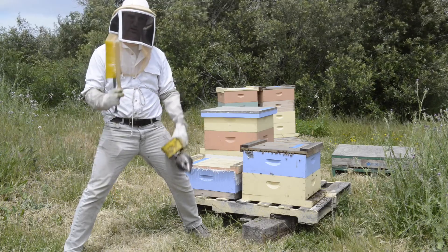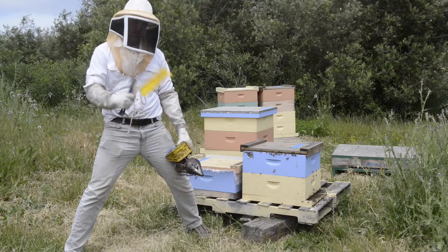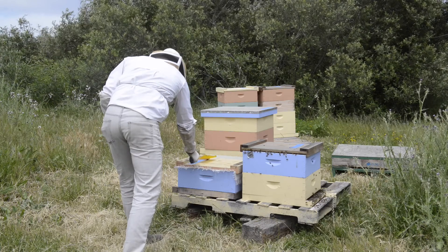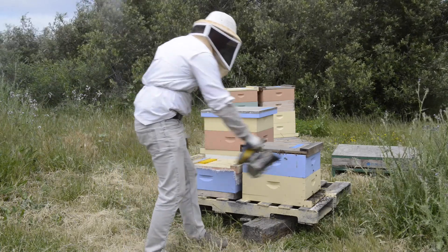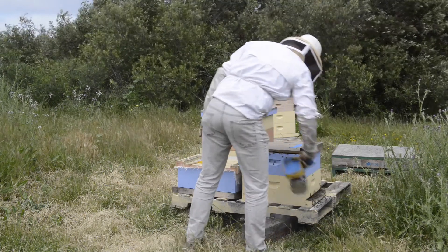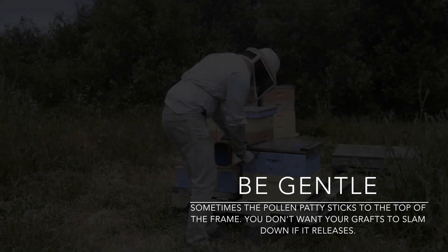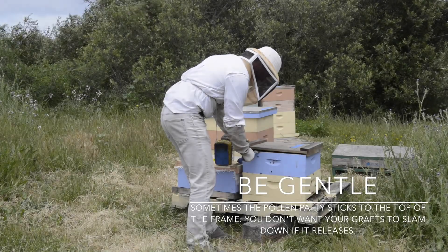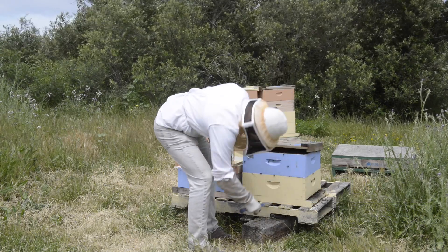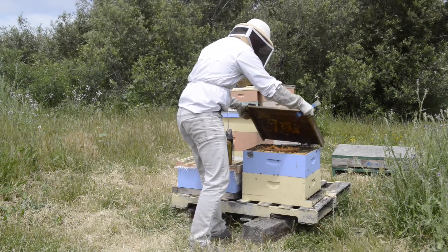I'm going to use a little bit of smoke, a hive tool, and a brush just to brush away some bees to see how things are going. I'm going to be a little gentle. I put so much falling down — I don't want to lift the graft bar up and then make it slam down shut.